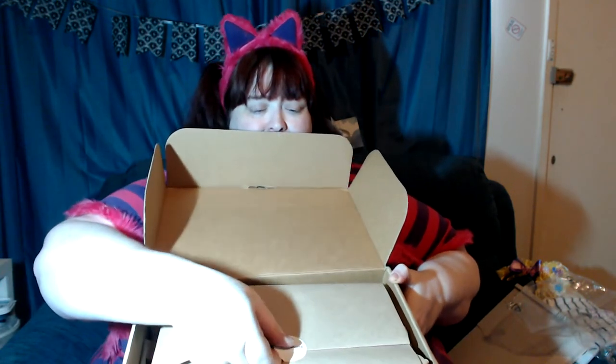I haven't done an unboxing on my channel that wasn't a gift in so long, so I'm really excited. When you open the box, this is what you see. I love this brown paper — it's such lovely quality, I will definitely be using it in crafting. So this is what you get. The sample box I'm going to do in a separate video because I think it deserves its own.